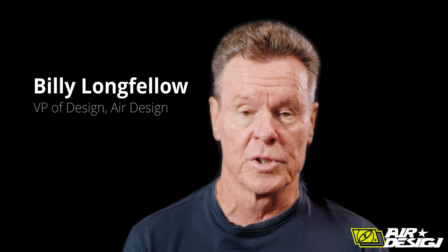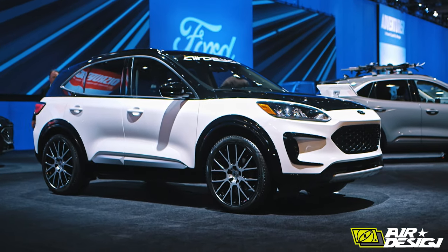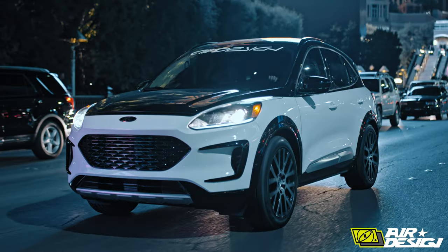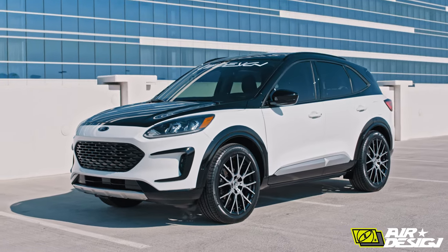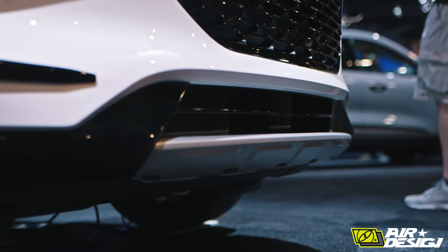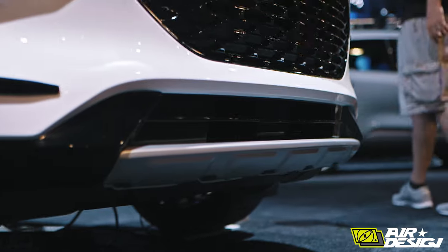Let's talk about Air Design's 2020 Ford Escape that is shown in Ford's booth at SEMA. This is a completely brand new design from Ford. We worked with Scherer and Williams and we did a beautiful two-tone paint job. On the front, you've got the satin silver — what I call the skid plates.